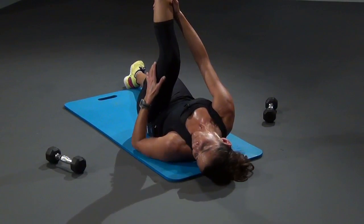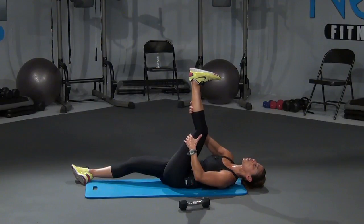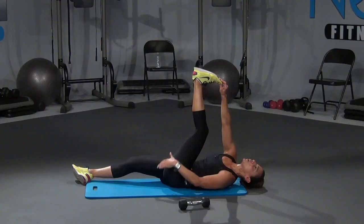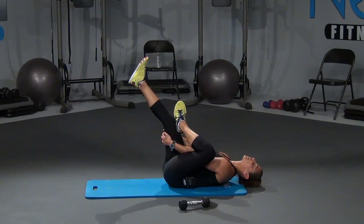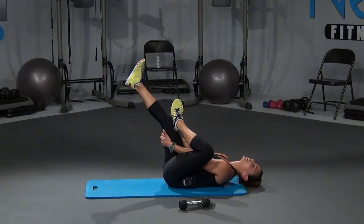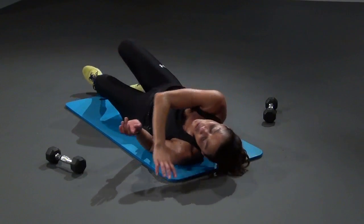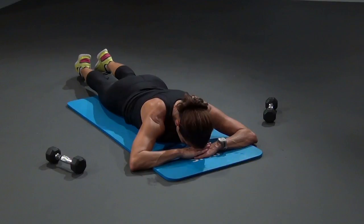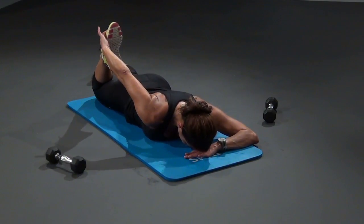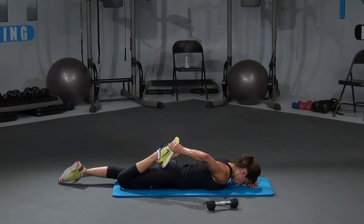Right here — I want you to extend that left leg up. Same thing, supporting behind the calf, bring it towards you without forcing. Hold it, right here. Flex that toe forward — feel that deeper stretch right there in the calf. Hold it. Good. And slowly bring that left foot over the right thigh, extend the right leg up, and hold it. Just nice little breathing in and out for me. Woo — you worked hard today, huh? I know I'm sweating. I hope you guys are sweating too. Release it and roll it over, right here.